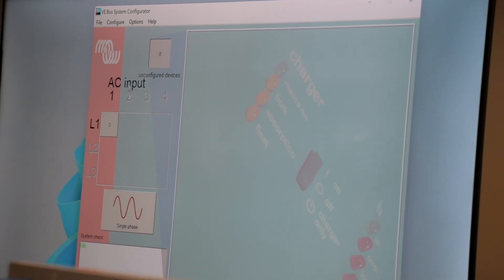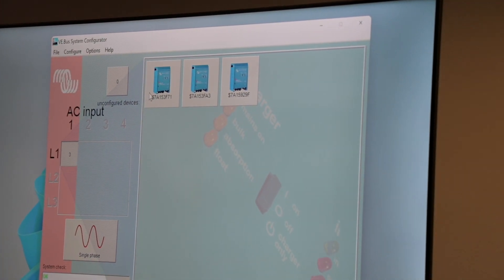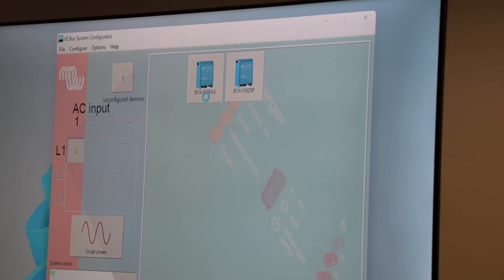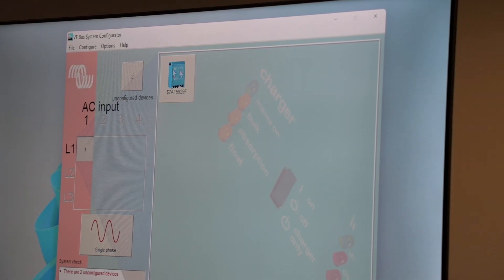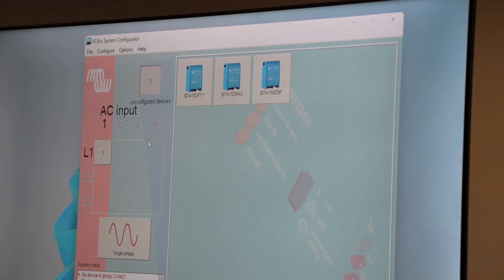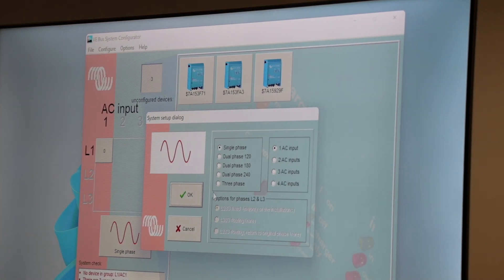Here we can see that the system is currently set up as single phase, parallel. So what we're going to do is just un-configure it. We're going to drag our inverter out of our configuration block, put them in the un-configured devices, and then from one.